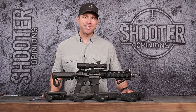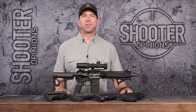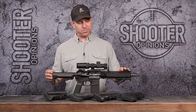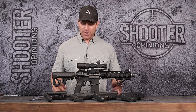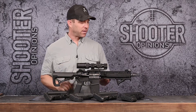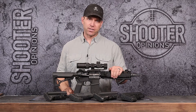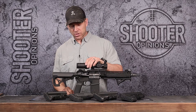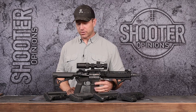Hey guys, welcome to Shooter Opinions. In this video I'm going to go over a couple of different stock options for a build kind of like this SBR. This is a Voltor receiver set with a Noveski 10-inch 300 Blackout barrel, Daniel Defense handguard, US Optics 1-4 scope, and a WMD Guns bolt carrier group.